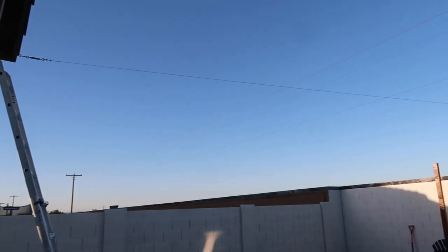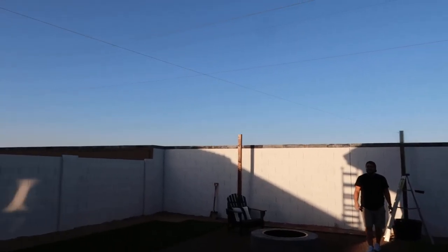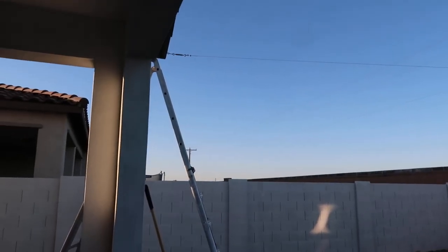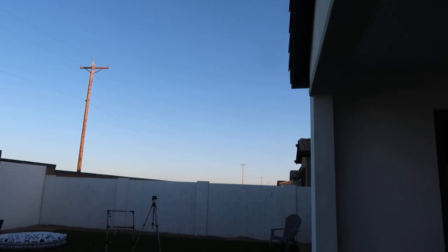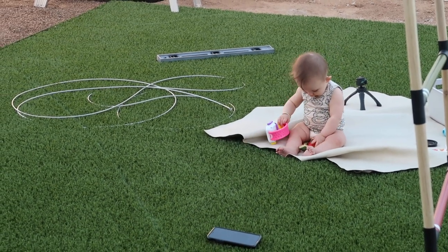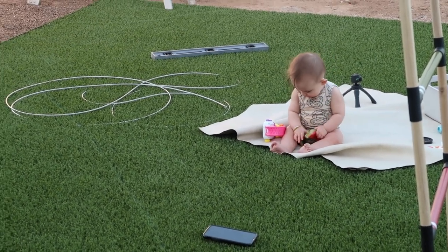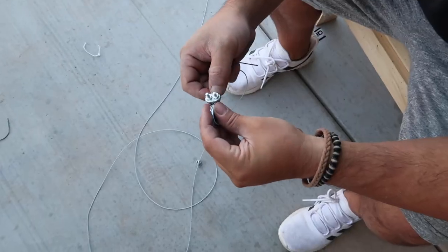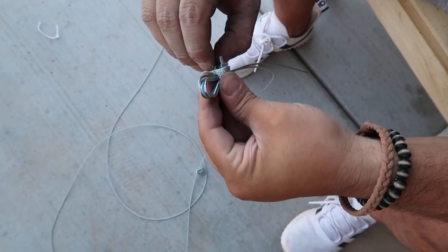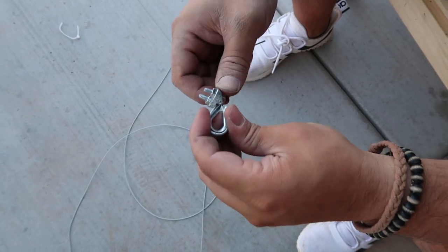Looks good, now it's straight across. Yeah, it seems higher too than originally. Yeah. Looks good. So now you gotta do one from that post back up to there. This is actually made for hanging string lights — it's made for hanging wire.